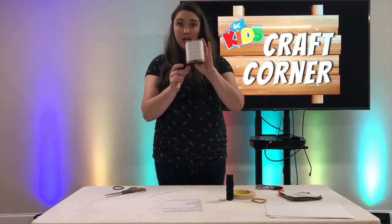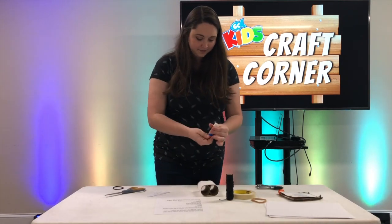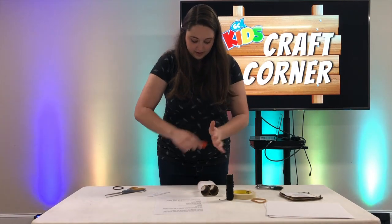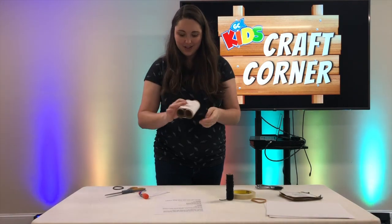So now I have my binoculars and on the very top it says 'What can you see that God has made?' to help remind me that every time I look through this, I'm looking at something that God has made.